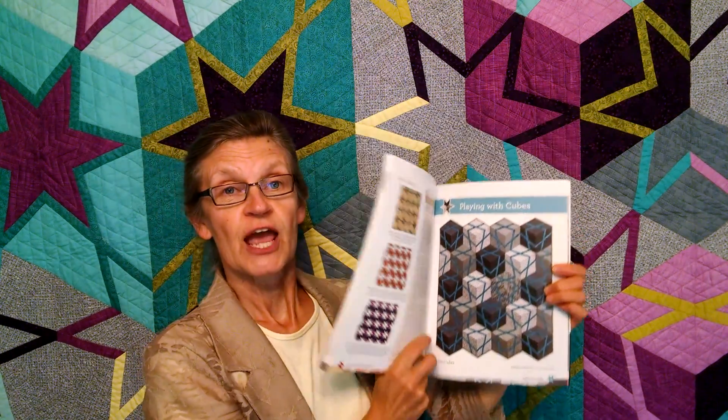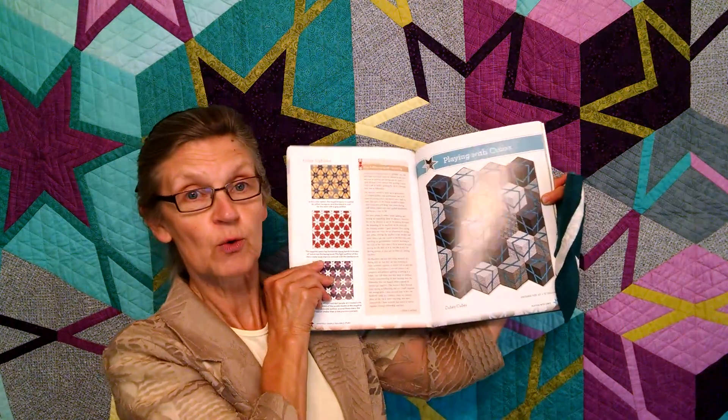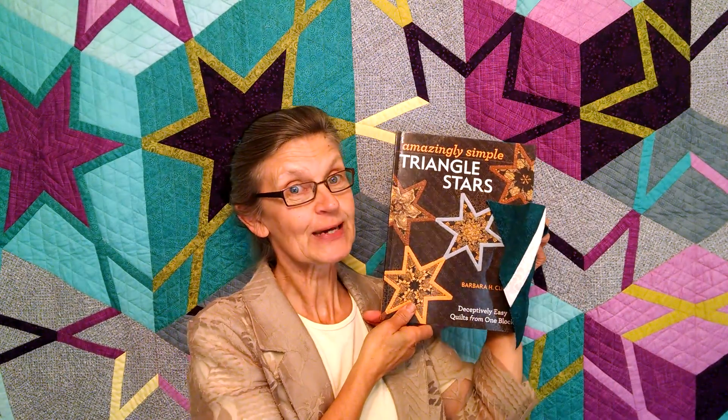In each chapter, or each project, you're going to learn a new concept. So for instance, with this particular one, you learn about overlays. So check out my book and enjoy quilting.